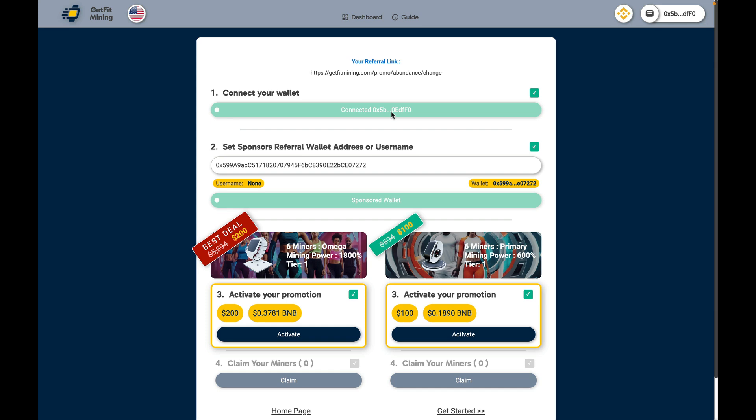Once your wallet is connected and you've confirmed that your sponsor is set — and if you haven't set your sponsor — you're going to click a blue bar and you're going to need to have BNB in your wallet because it transacts this to the blockchain. It literally links you to your sponsor. Anybody that you share GetFit with, it's going to link them to your link in the chain and so on and so forth.